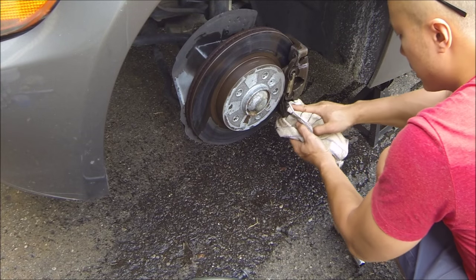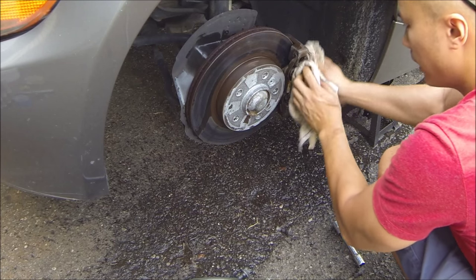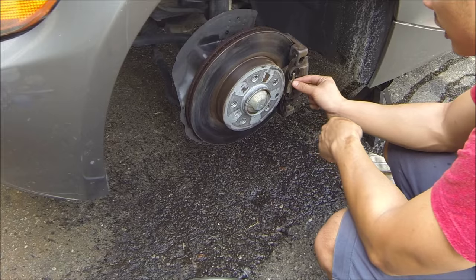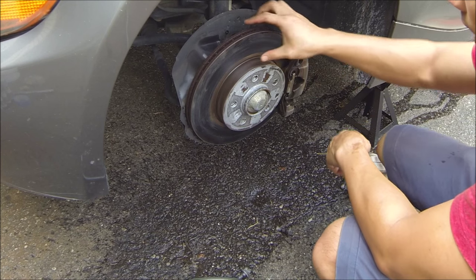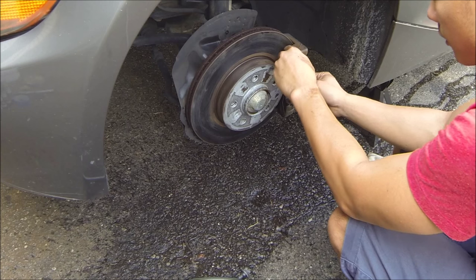Let this dry completely — it's a good time to take off the next tire and start cleaning that one while this one dries. The color scheme I'm doing requires me to take off this piece so it can be cast iron aluminum, the caliper will be black, and the rotors will also be cast iron aluminum.